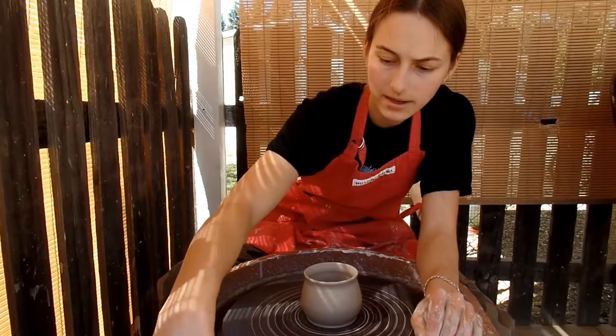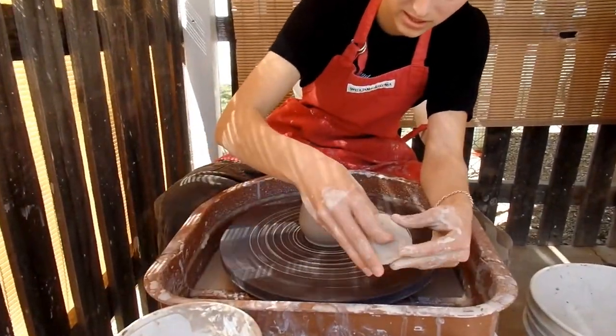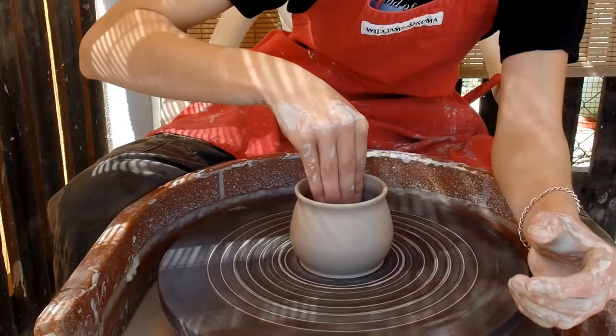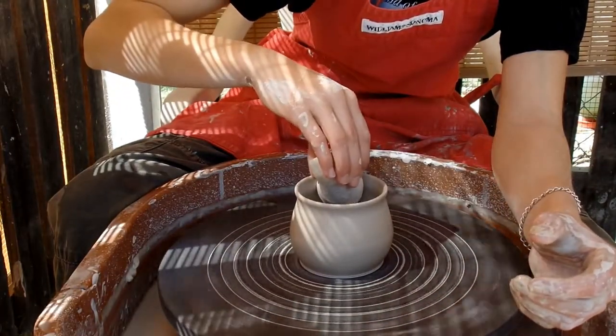Here's my second mug. I'm just finishing it up. It's a little bigger than the first one because I had more clay. But Elsie made eight handles, so we're going to have some extras.